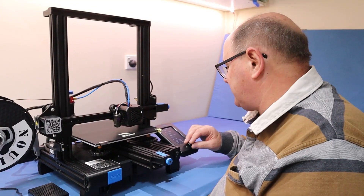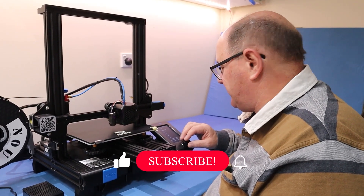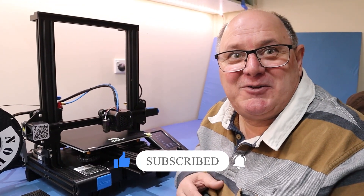I'm going to print this mount for the Raspberry Pi. I'll just preheat the printer, get it warmed up and ready to go. Thanks for being with us today. If you like what you saw, why don't you subscribe, hit the like, and ring that bell.